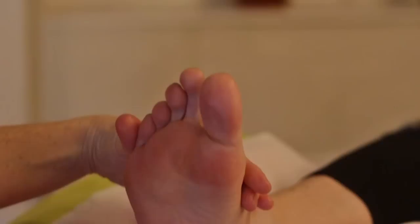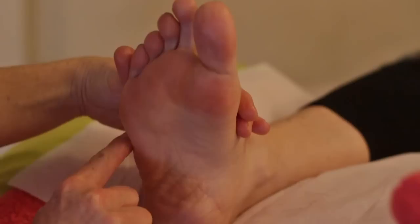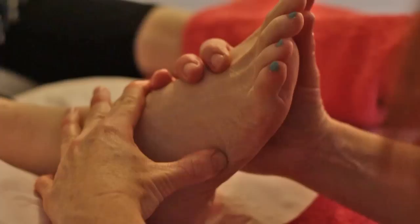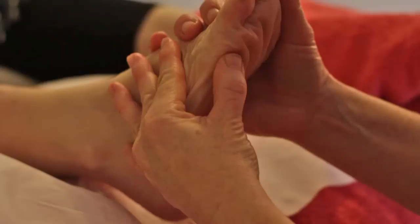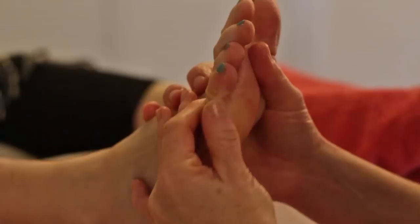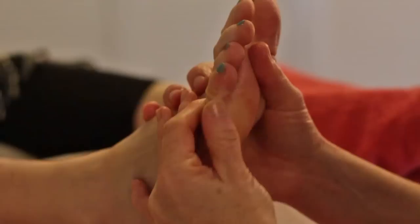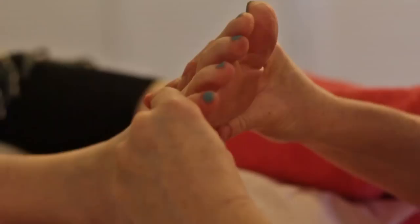The last thing to do in stage one is the elbow, arm, and shoulder reflexes on the lateral side of the foot. At the base of the fifth metatarsal bone you find the elbow reflex — a small semicircular reflex — then the arm and the shoulder. You can go quite far into the plantar aspect of the shoulder to cover the whole shoulder reflex, which is often a source of tension. And that's stage one finished.